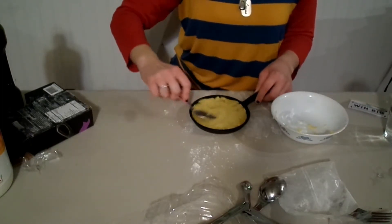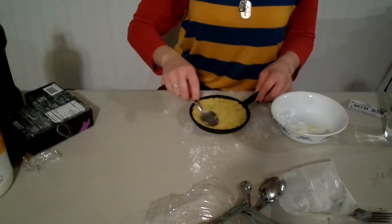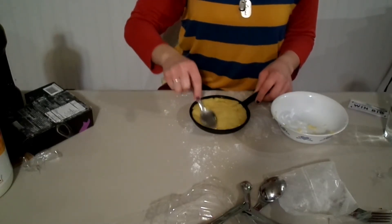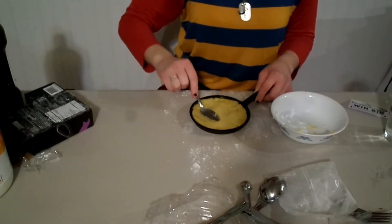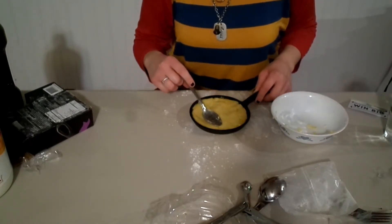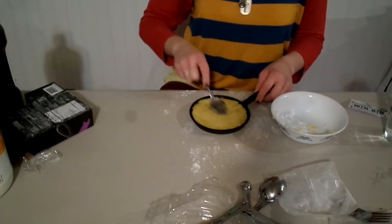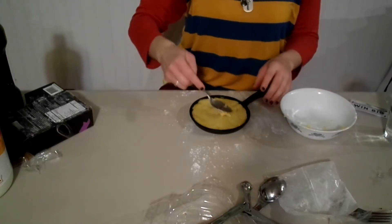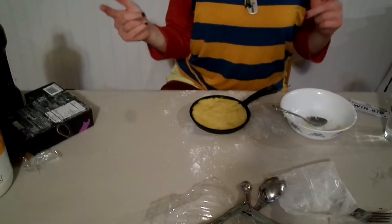I am going to turn on the oven, and once it is heated I will put this in the oven and then come back when it is all cooked. It says to preheat the oven to 350 degrees Fahrenheit and then bake for 12 to 14 minutes. I will catch you guys once it is finished.